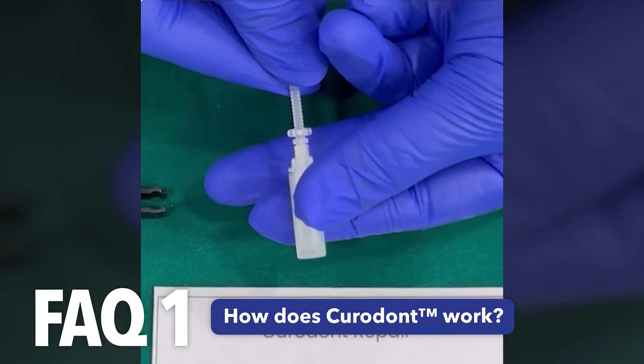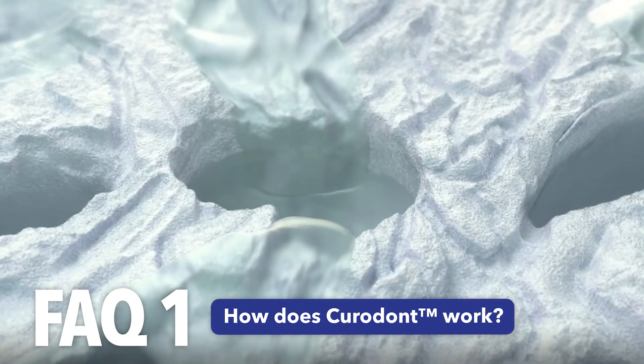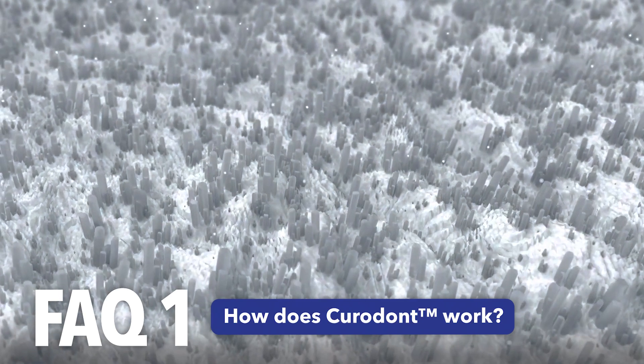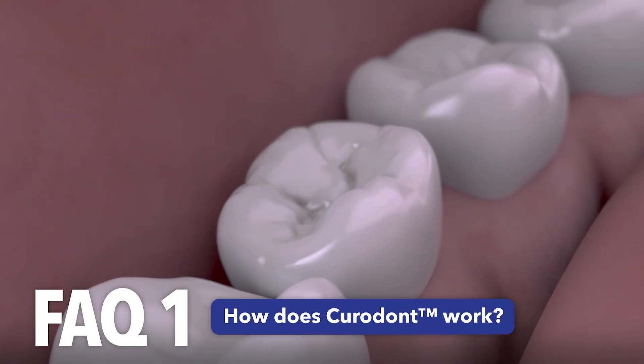Curadont Repair Fluoride Plus's proprietary formula diffuses throughout the early caries lesion through capillary action and over time helps attract calcium and phosphate ions found in the saliva to help remineralize the tooth.